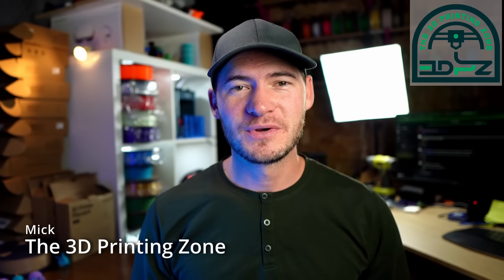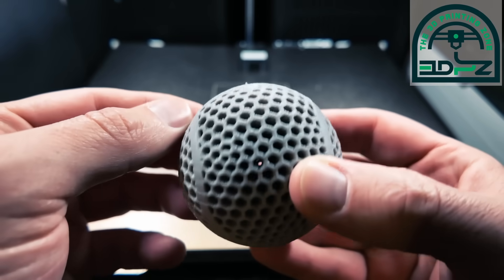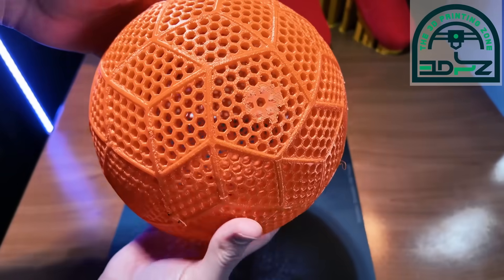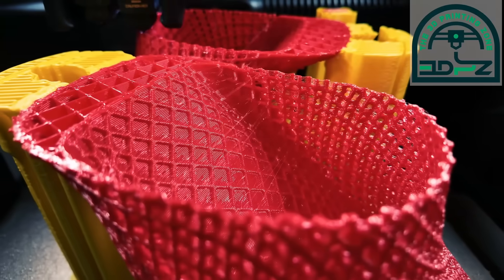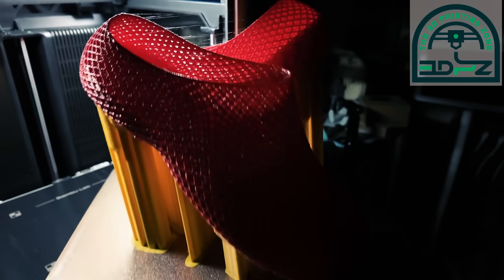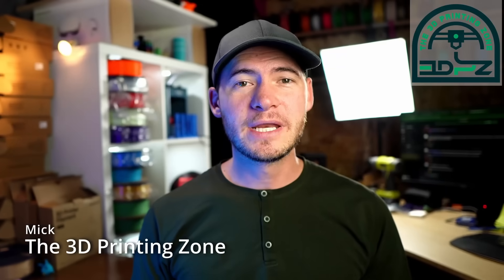My name is Mick with the 3D Printing Zone, and we love printing flexible filament. We've printed everything from tennis balls to a basketball — we even printed a soccer ball. One of my favorite things we've printed on the H2D are these shoes. They came out looking so good. One thing that was crucial was using PLA for the support and flexible filament for the shoes. Having a more rigid support helped the structure of the shoes, and it came off so clean. There are so many different applications you can use with flexible filament, and we love it.